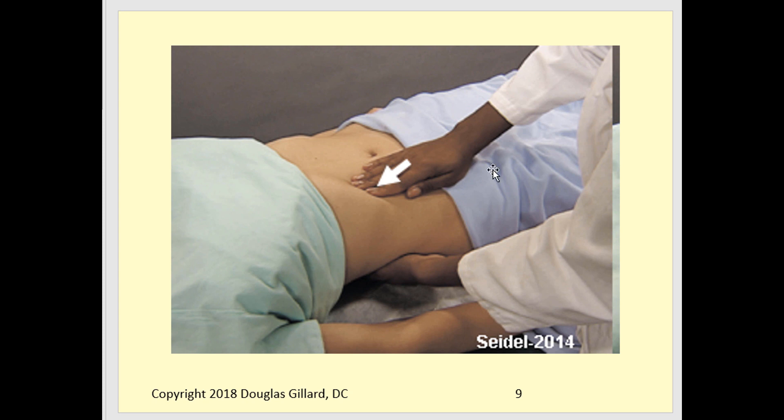There's a picture showing the force line — your hand is pushing right there and the patient is breathing in as you do this.